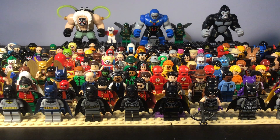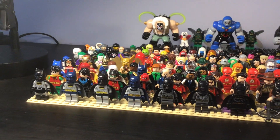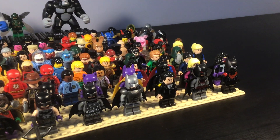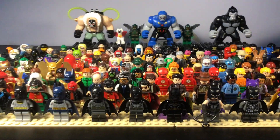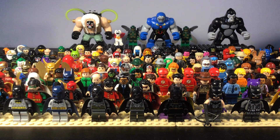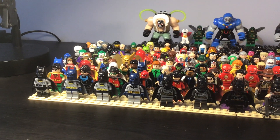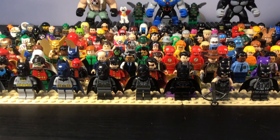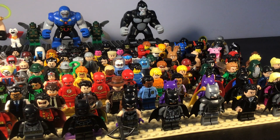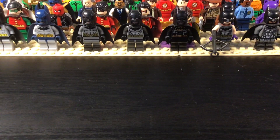Hey everyone, welcome back to another video. Today I'm going to be showing off my LEGO DC minifigure collection. I'm going to go through each figure individually and talk about them a little bit. Most of these figures are official, some are bootleg, and some are custom — they're all pretty much purist figures. So without further ado, let's jump right in.